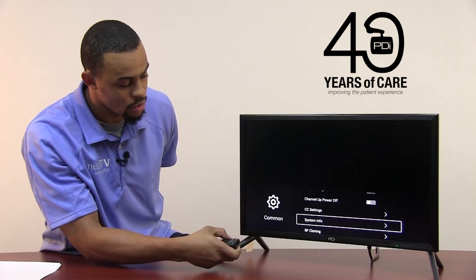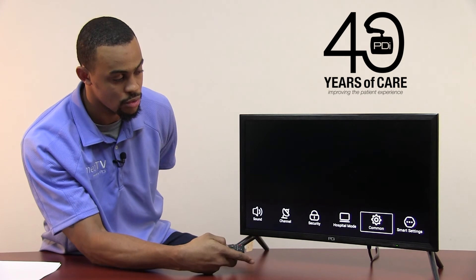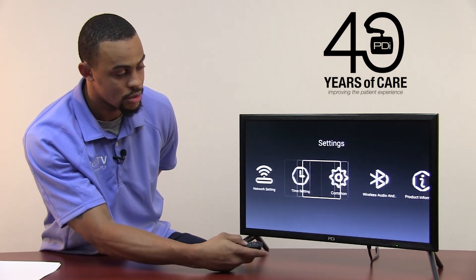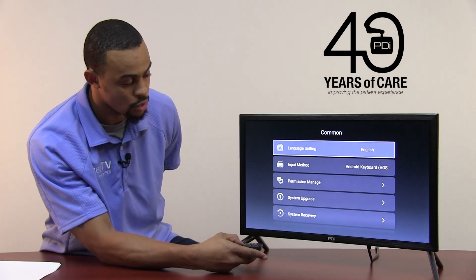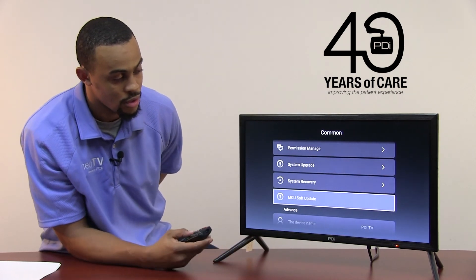Then we will press the Setup button to back up twice and scroll over to Smart Settings, press OK. Scroll over to Common, press OK. Now we will scroll down to the option that says MCU Soft Update and press the OK button.